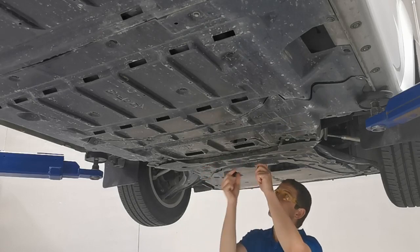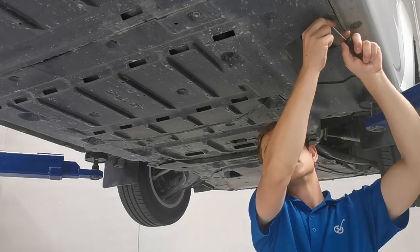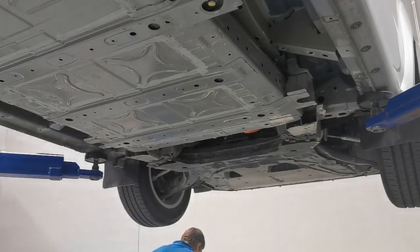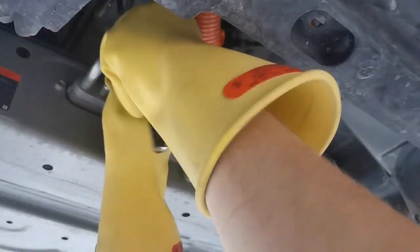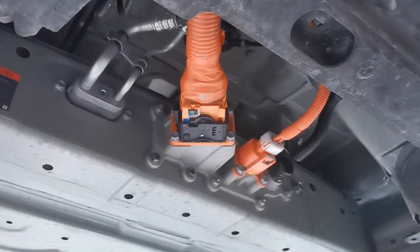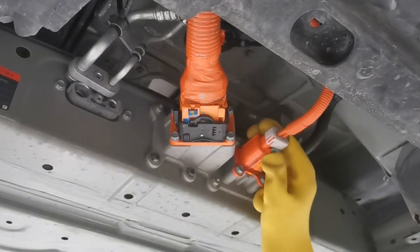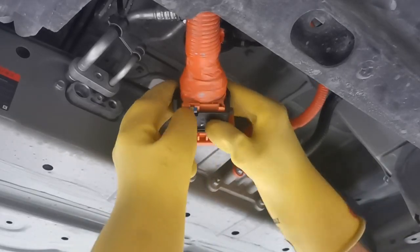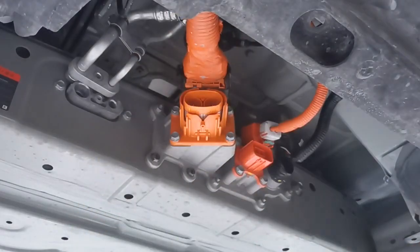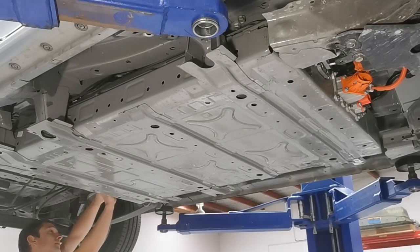With the vehicle on the hoist, we can now remove the protective under trays. Now to disconnect the high voltage battery by removing the communications connector, the air conditioning plumbing, the PTC power outlet, and the high voltage connector itself. Now it's time to unbolt the battery from the vehicle. These battery packs weigh in excess of 300kg, so extreme care must be taken during this process.